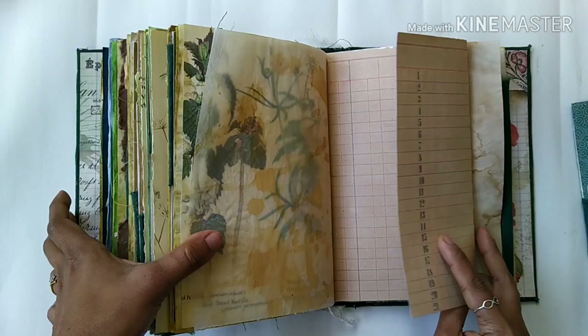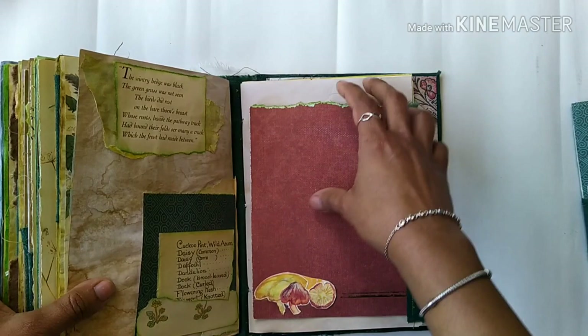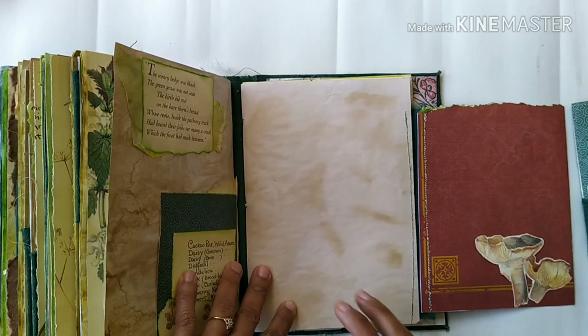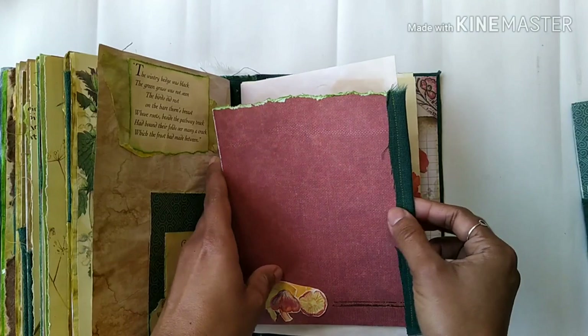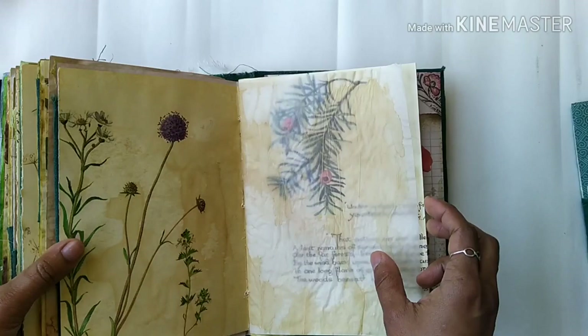Vellum and this is the other side of that ledger paper. Some more writing space here and there's a pocket. On this side there's a pocket here that slips open with a lot of writing space. This section is very flexible — I attached it using a fabric.